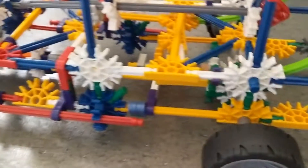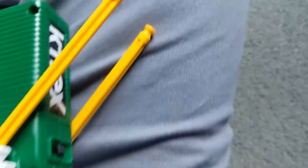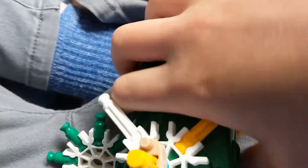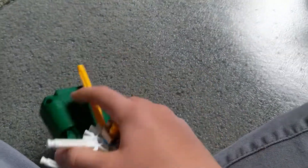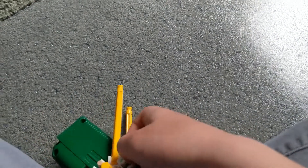Now we're going to put the motor in — I made it super easy to put the motor in. The motor goes right there. This is the motor assembly right there. The motor is crooked, I need to fix that.